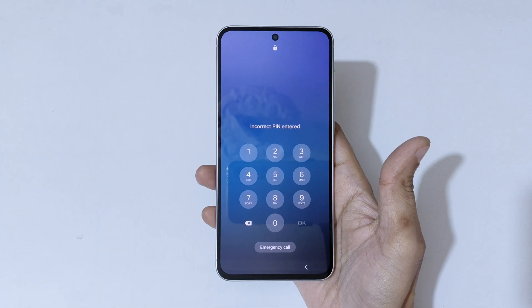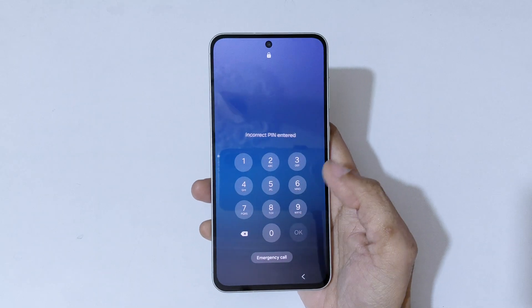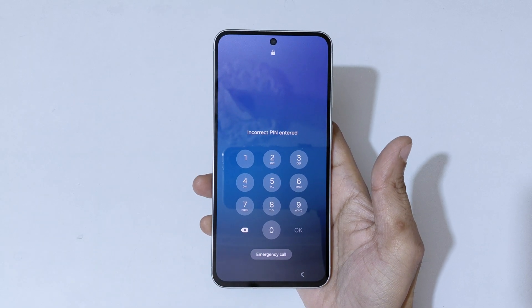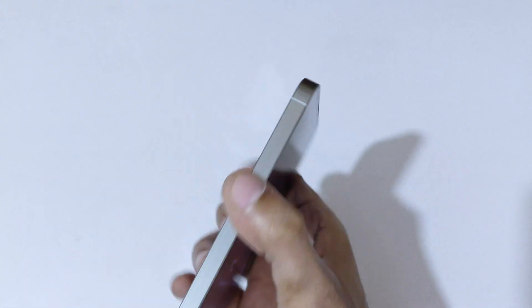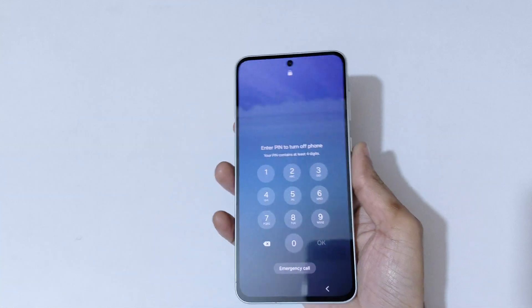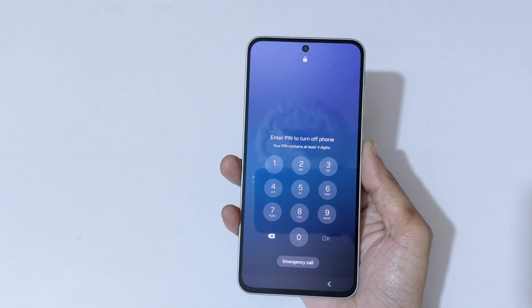As you can see, incorrect PIN entered. If we press and hold the volume down and power button together to try to power it off, you can see it says 'enter PIN to turn off'. So to do a hard reset, first we need to proceed differently.